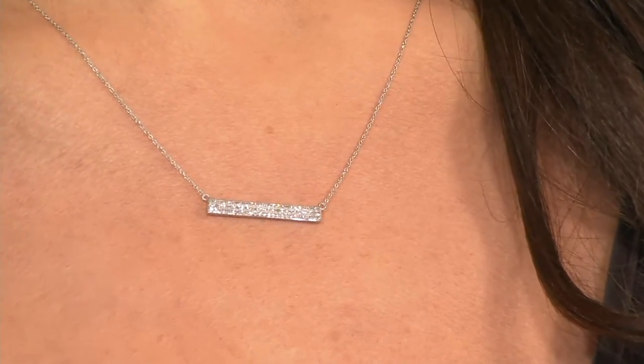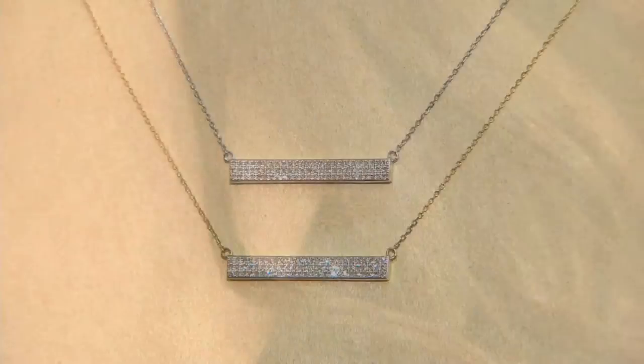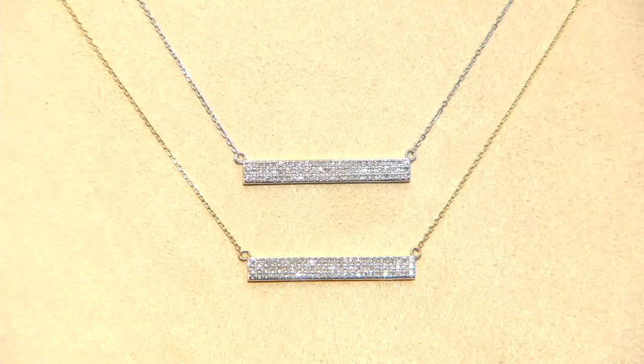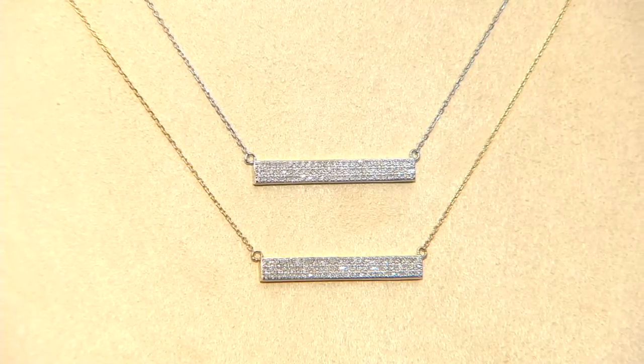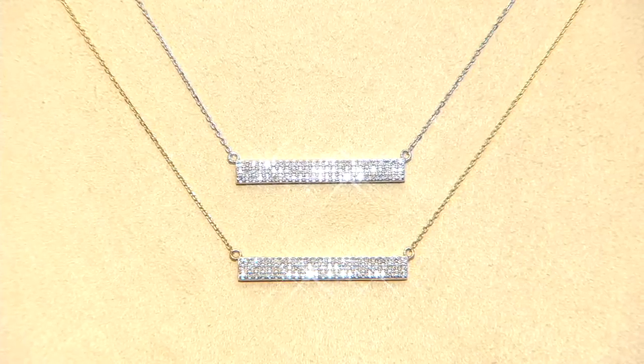It's one of those looks that you could be 20 and wear this. You could be 30, 40, in your 60s, 70s, 80s, 90s and wear a look like this — because it's diamonds. And diamonds are timeless. Diamonds are classic. Diamonds are a girl's best friend.